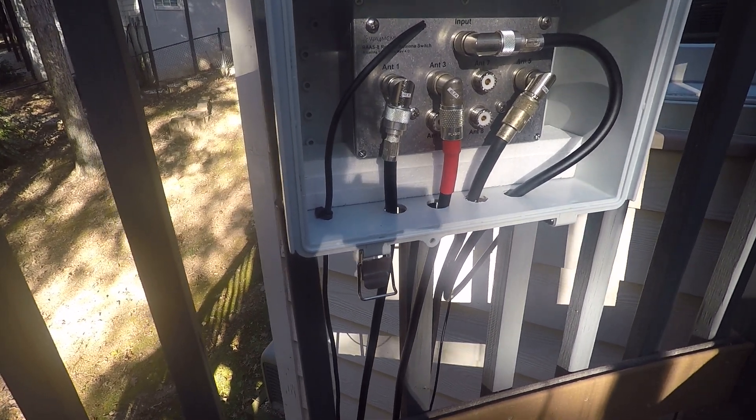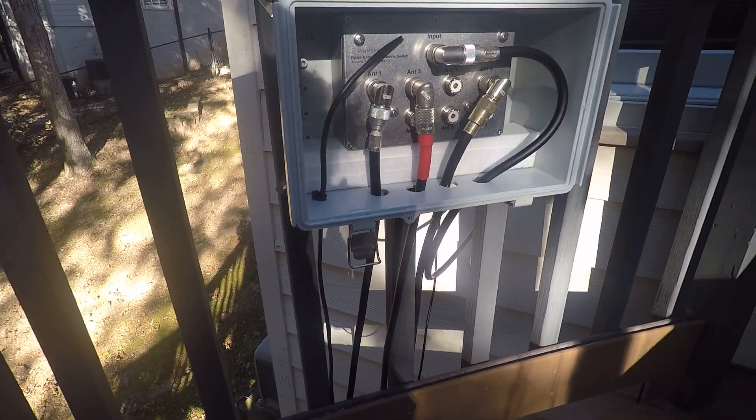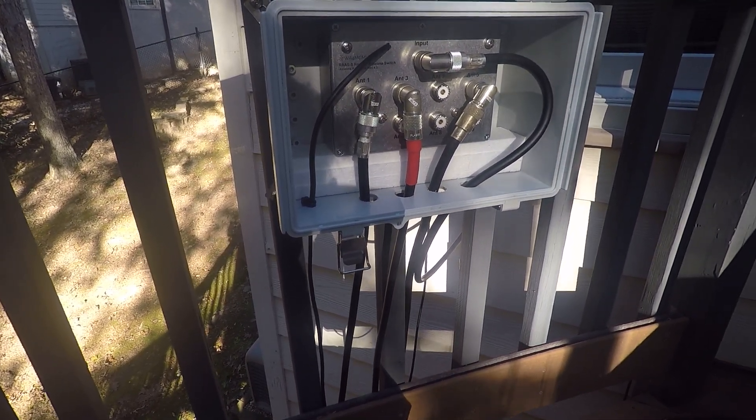This is working extremely well for me, and I'm very pleased to have acquired the unit and appreciate the support given to me by Don Friend, WA4MCM. 73 from WAI K-A-D-A-B in Atlanta.